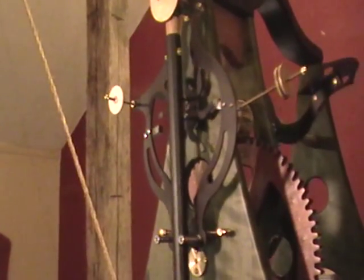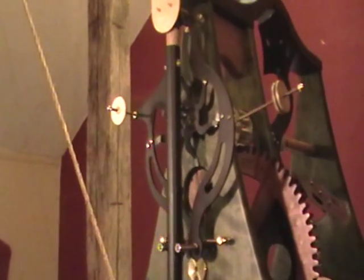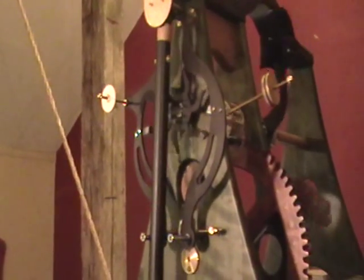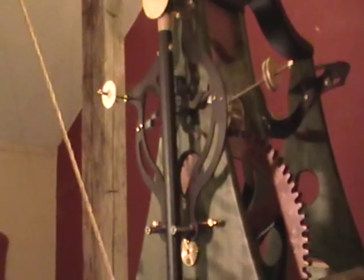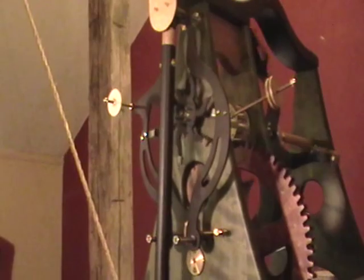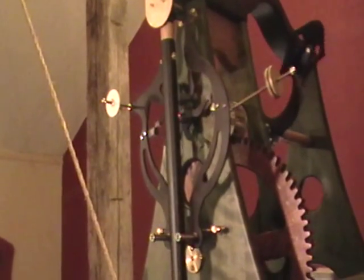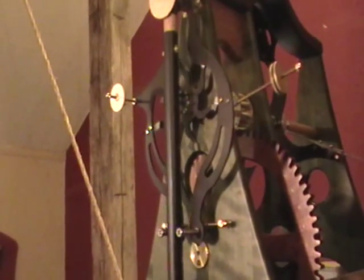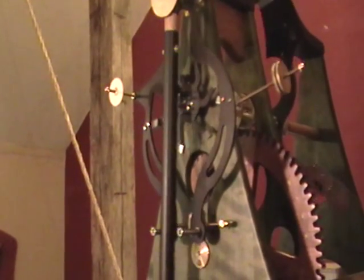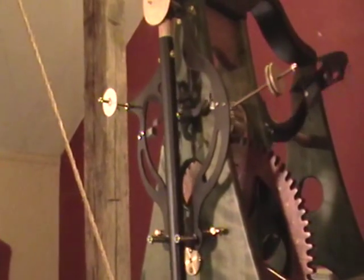The benefit of this type of escapement is that it tends to give a very consistent amount of energy to the pendulum, whether the tower is cold, warm, or hot, and whether the wheel train is pushing with a lot of energy or is a little bit lethargic. As long as it has enough energy to move that arm to the side, the arm pretty much always has the same amount of force based on gravity, so you get a very consistent type of running.